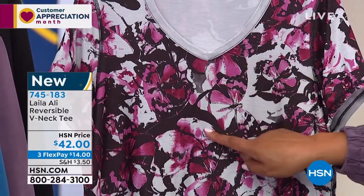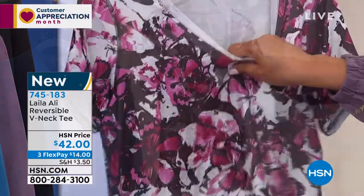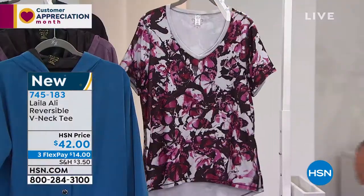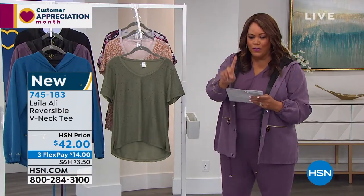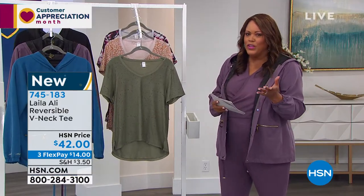You have beautiful rose and cranberry and grays. But tell us about this tee. I love that you gave us a versatile look, where you're getting two t-shirts, really, for the price of one, for $42. So they're like $21 each.